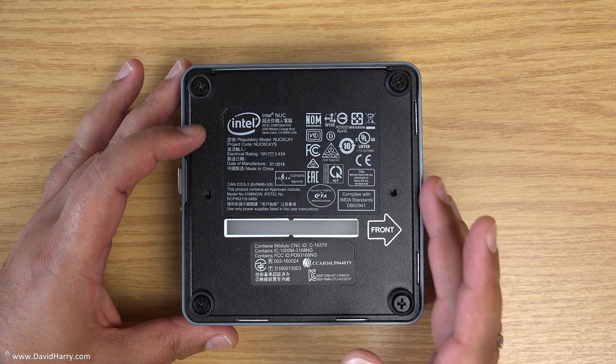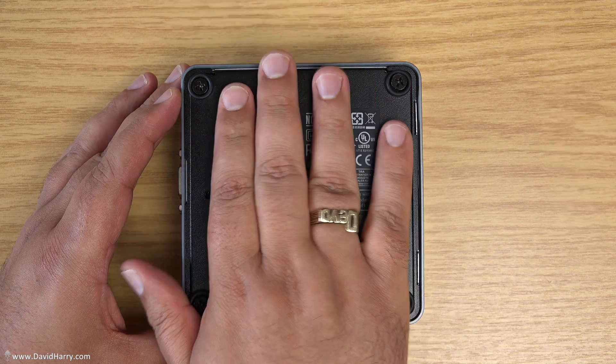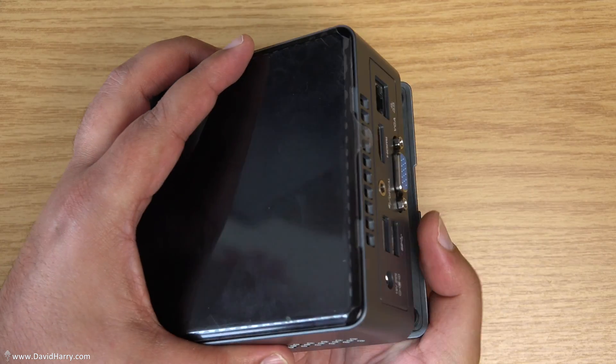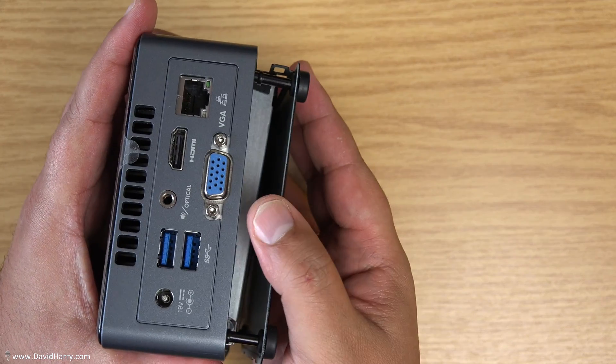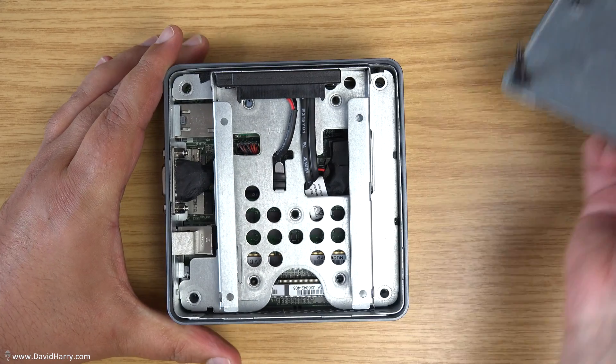Now that I've undone the screws, it's just a simple case of tipping the NUC upside down. Put your hand underneath and you'll just catch the base plate coming off. As the base plate half comes off, keep hold of it and then tip the NUC back the other way around and you can lift the base plate straight off.